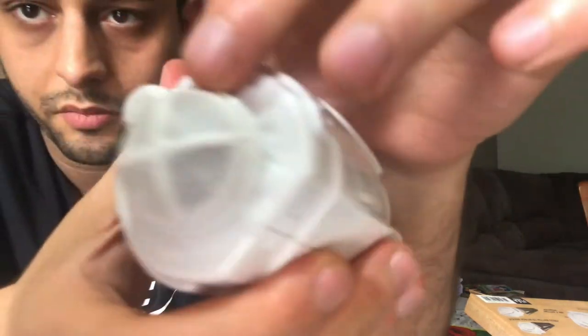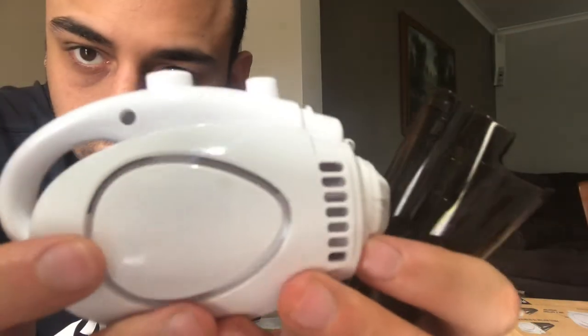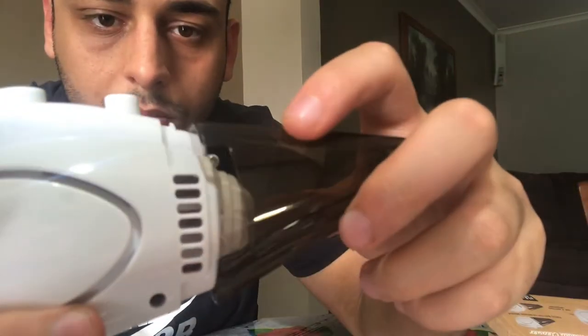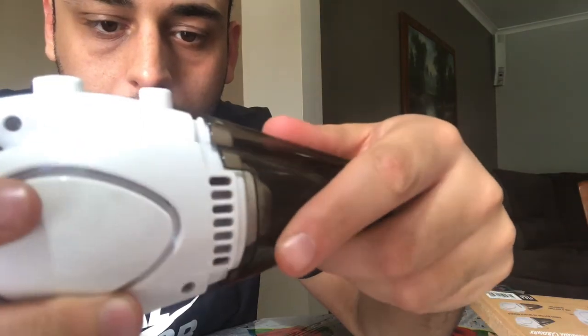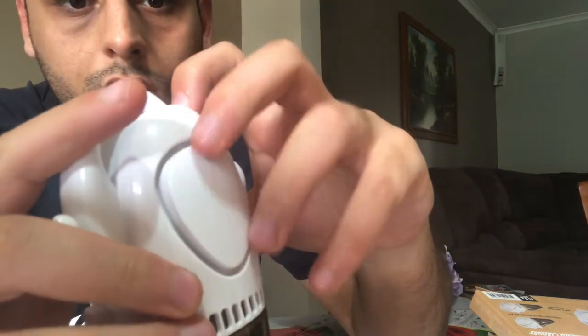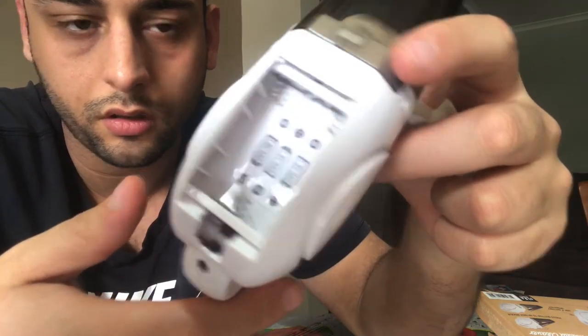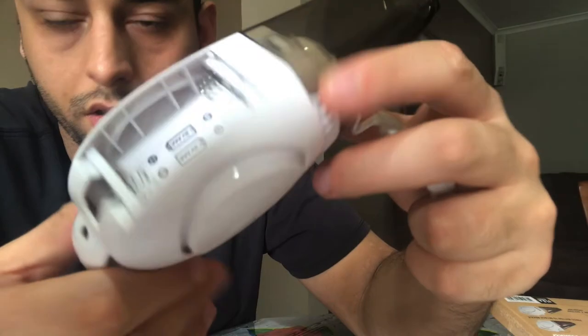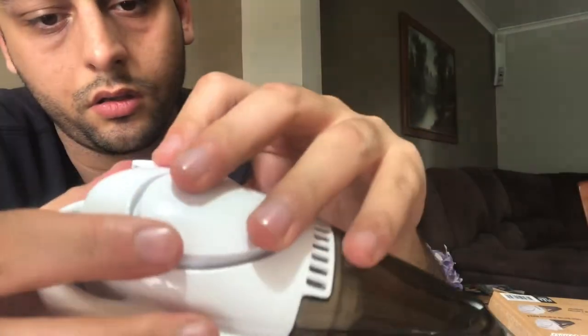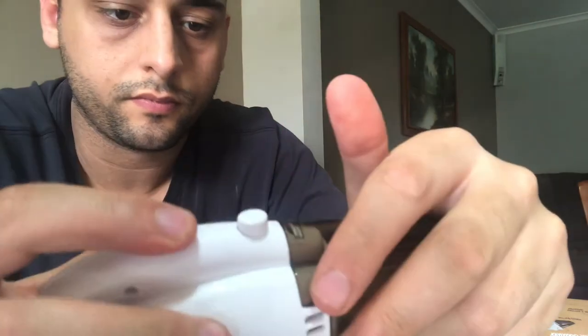So you have the sponge here — I'll show you that. And here are the batteries — I have to put in three triple-A batteries. I'll come back once I've put the batteries in and we'll test it.